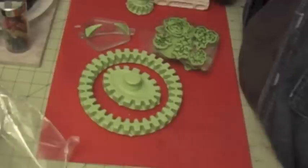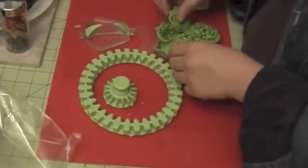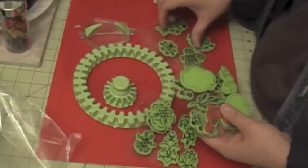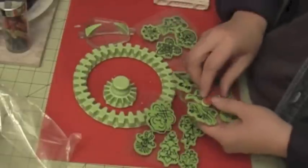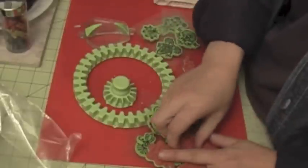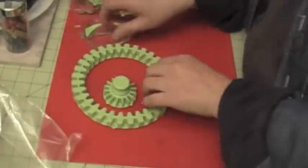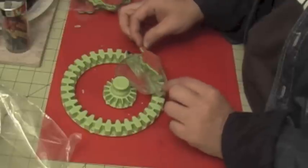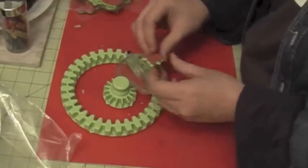I'm going to show you how to use the smaller circle and then the bigger circle. It comes with four sets of stamps if you buy this set, and I'm going to use this feather one. What you're going to do is take your stamp and place it on this block — either you can face it this way or the other way. It doesn't really matter; it just depends how you want to use it.